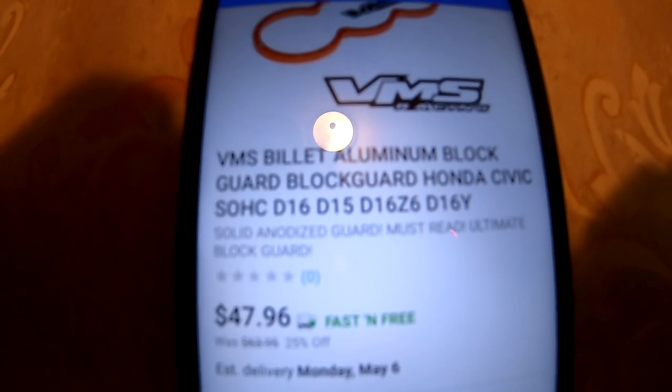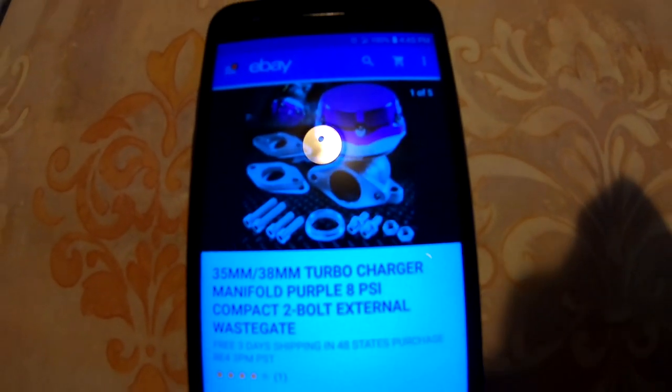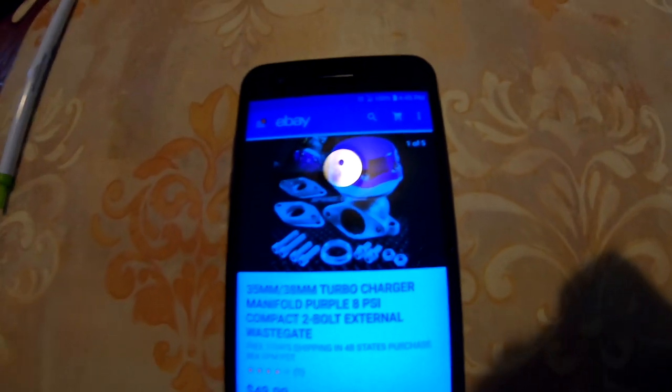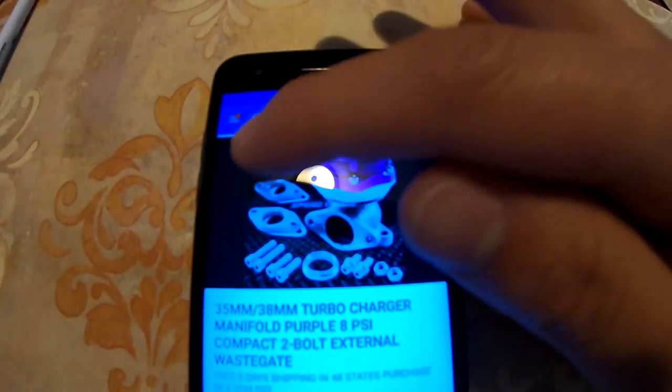The block guard goes for $47.96 - you can either buy it on eBay or go to their website. Another part I'm gonna be ordering is the wastegate. I'm ordering this off eBay - it's a cheaper, no-name-brand wastegate, but it can always be upgraded later on. If you're trying to get boosted on a budget, this is how you do it: buy the cheaper parts and upgrade them later. This one goes for $49.99.